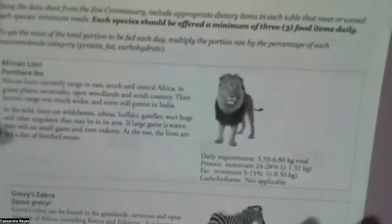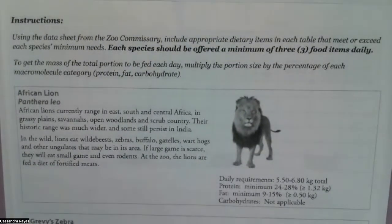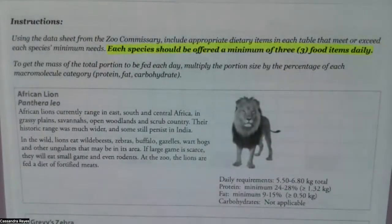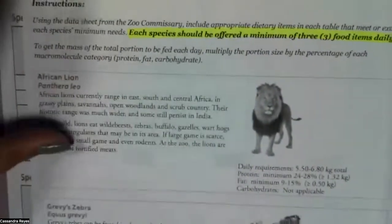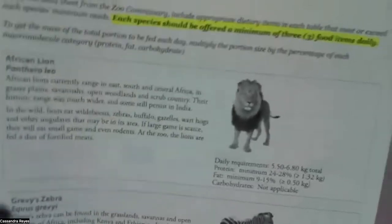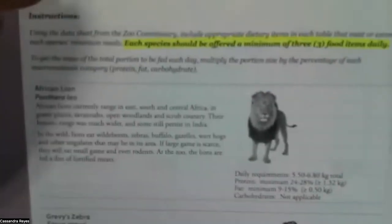Let's continue reading the instructions. 'Using the data sheet from the zoo commissary, include appropriate dietary items in each table that meet or exceed each species' minimum needs. Each species should be offered a minimum of three food items daily.' So no matter which species — the lion, the zebra, or the hedgehog — we need to make sure we're feeding them at least three items.